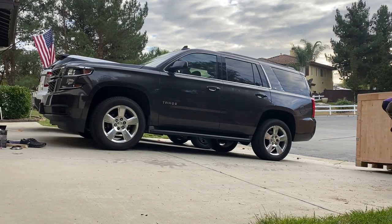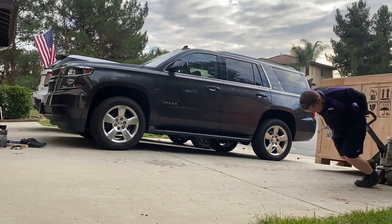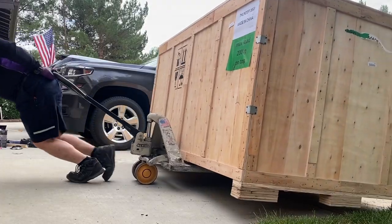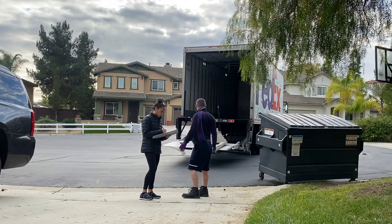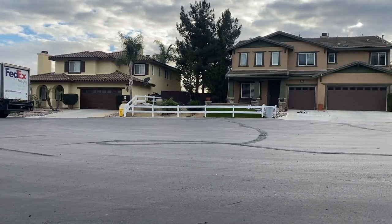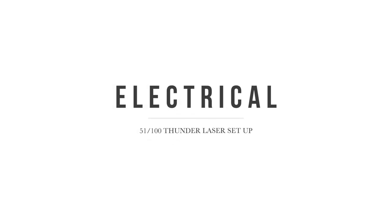As you can see, our driveway is on a very large slant. We knew this would make everything that much more difficult, but it is what it is and we had to find a way to get this beast into the garage. Once the FedEx guy left, we were on our own. One of the main things we had to have done before setting up the Thunder Laser Machine in the garage was some electrical work — it runs on a 20-amp dedicated breaker.